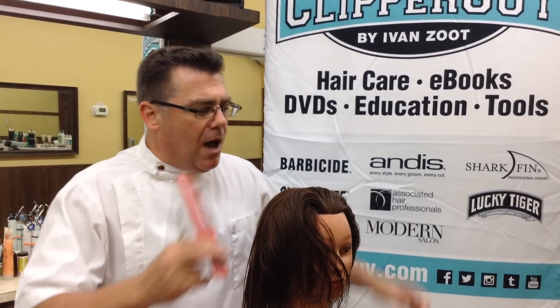Hi, I'm Ivan Zoot. I am Clipper Guy. Today we're scissor cutting, and I want to talk about scissor placement when we cut.